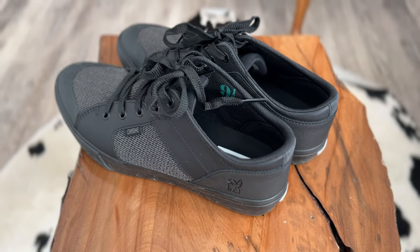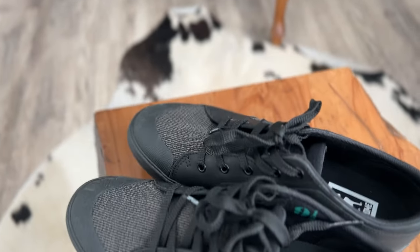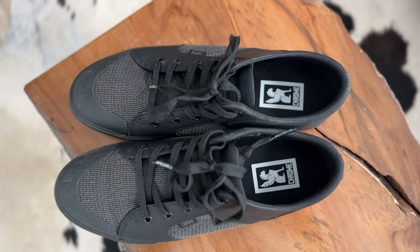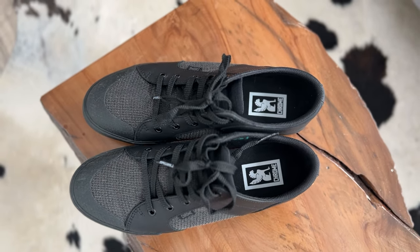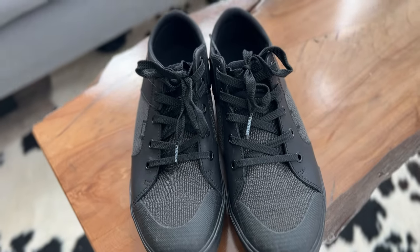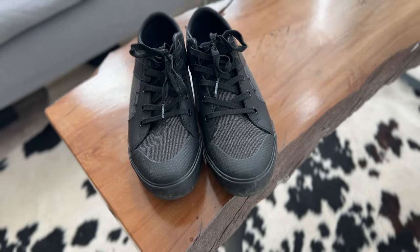I find them to be really comfortable. They're plain enough to go with most things, but not so plain that they're too plain. I don't know if that makes any sense, but I like the way they look and they're comfortable for me.